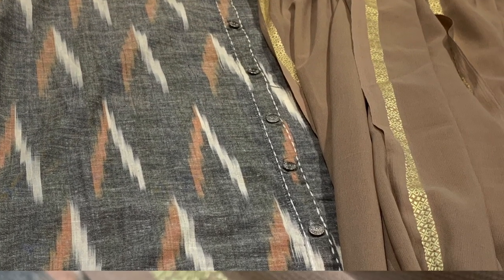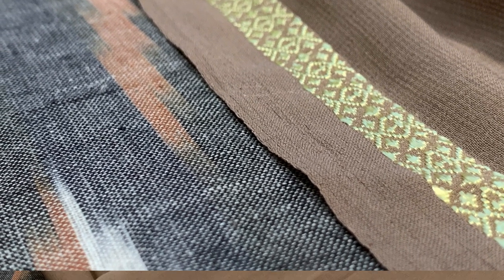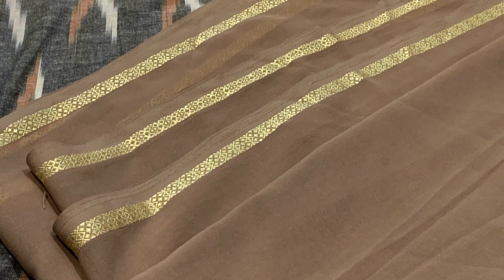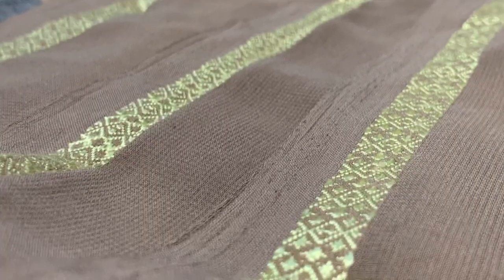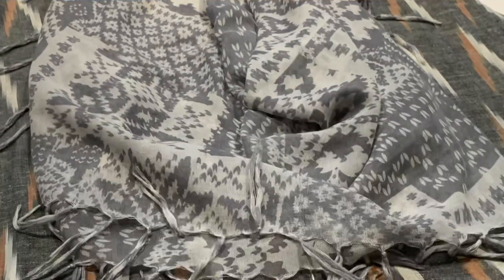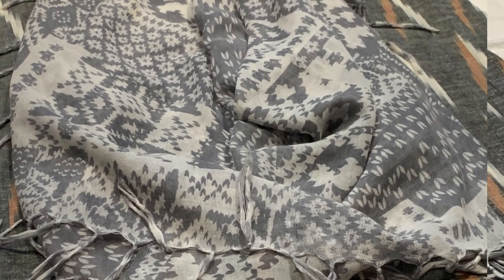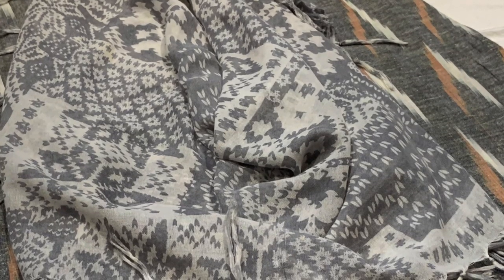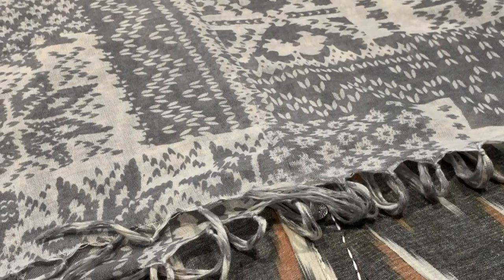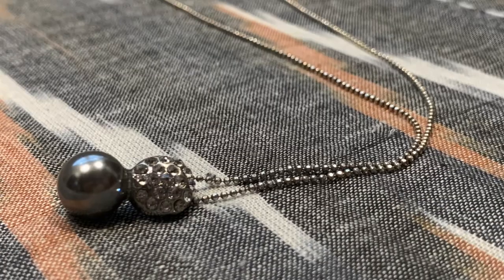Moving on to the third one - the reason I selected this Georgia dupatta is that if you notice, the colors have a light brown on this dress, and this dupatta has been with me for a while. I'm saving dupattas, that's why I was mix and matching. This one is a simple scarf and I just want to show how easily we can mix and match. I did share this in my previous video, so with one simple cotton dress we got four different styles.